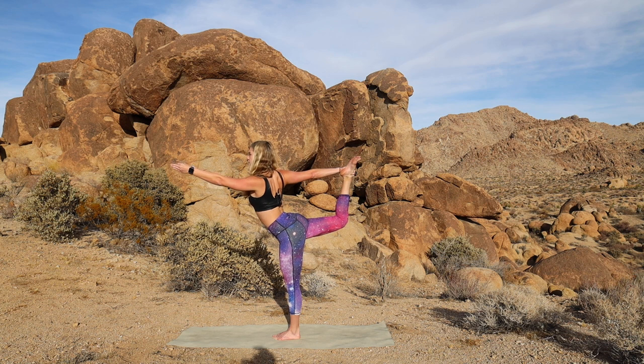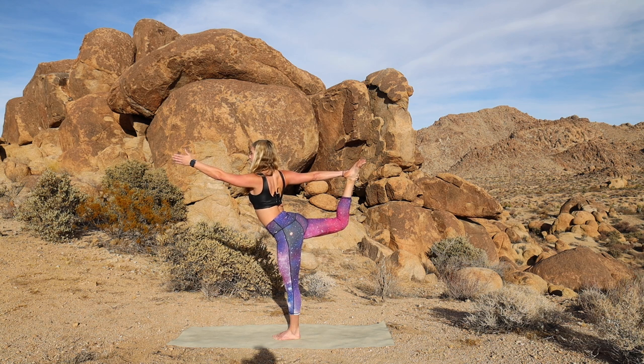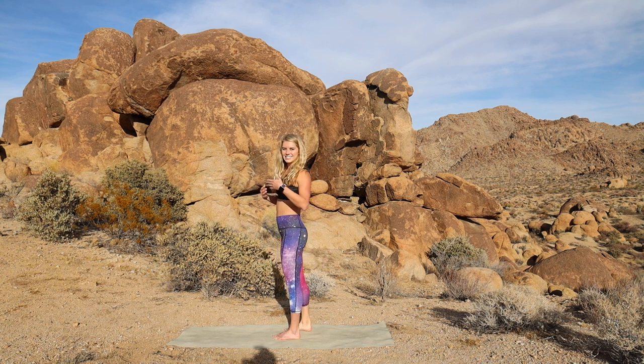Good. Thinking tripod foot — big toe, pinky toe, heel. Setting the shoulders down the back. And lifting up nice and tall. And we have our drishti, our focal point — where we're gazing at. And then really the full pose is to slowly come out and release nicely.